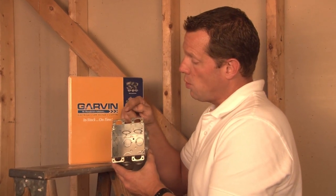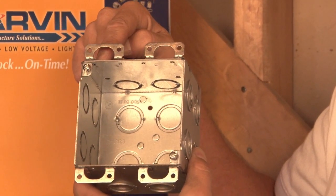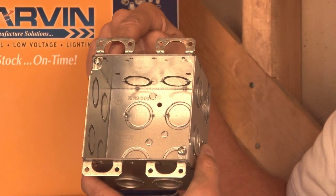We manufacture a wide variety of old work ears that can be attached to standard boxes. Often we weld these on to any box of your choice. Call for details on that one.